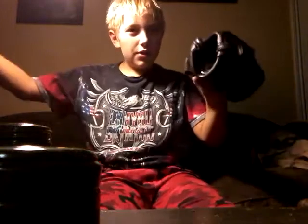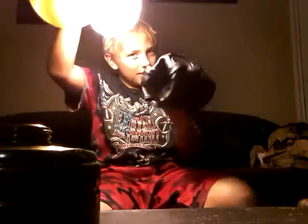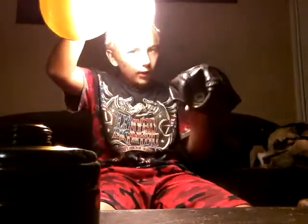This is inside of the mask. These things right here that my nose is touching — that's for if you don't have the anti-fog, it pulls off all the fog on the lenses.